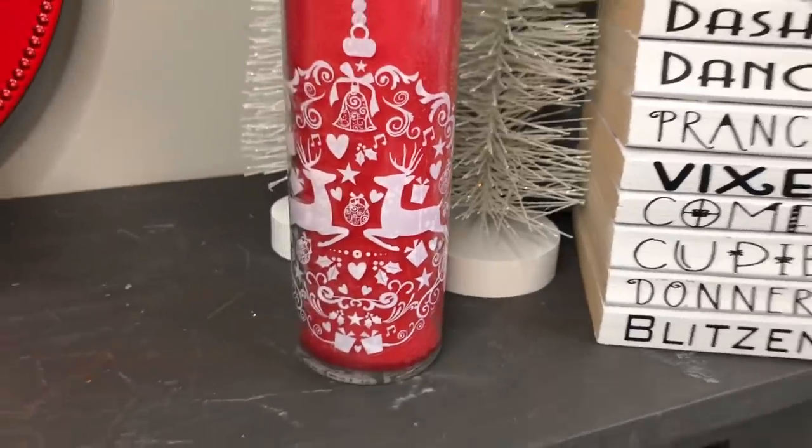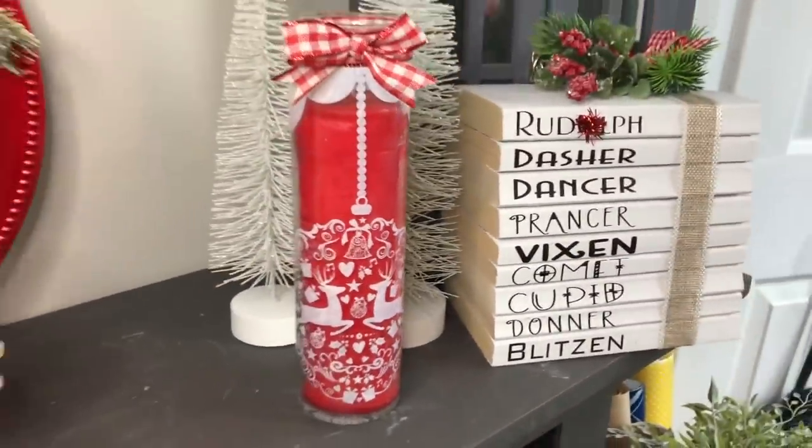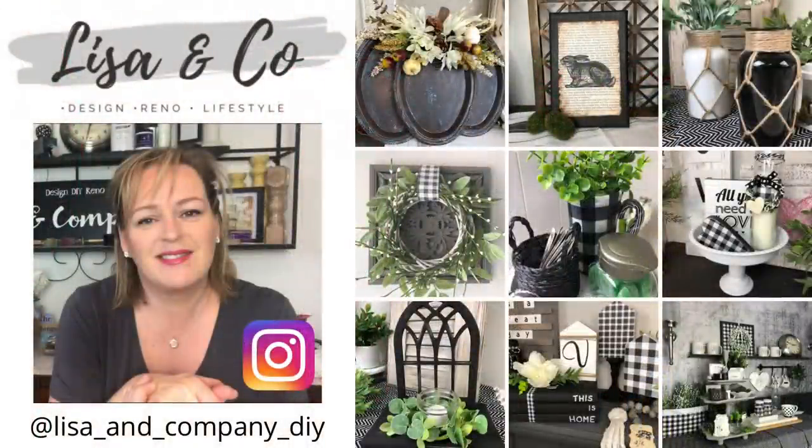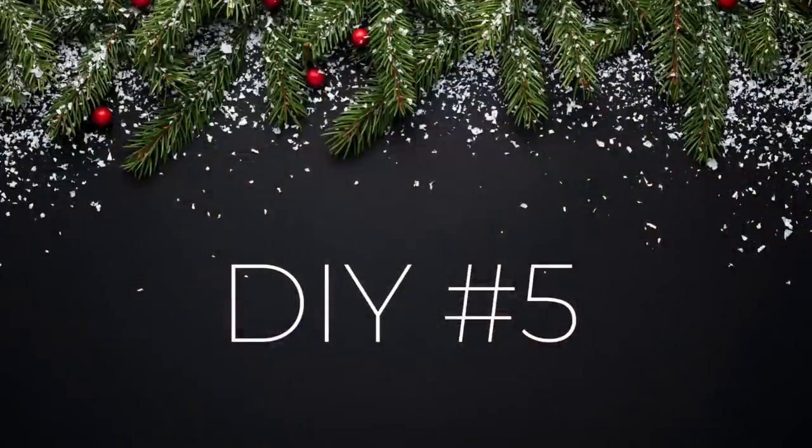Don't forget to join me over on Instagram at Lisa and Company DIY, where I share all kinds of behind-the-scenes content, shopping hauls, and things I get up to with Izzy and my mom. Make sure you hop on over there.